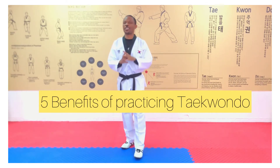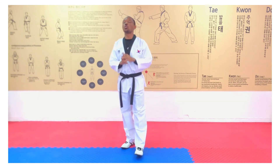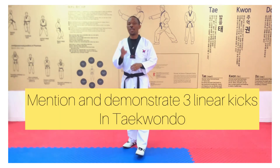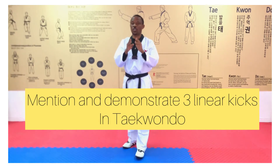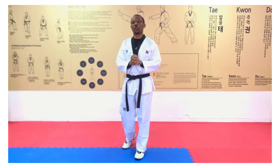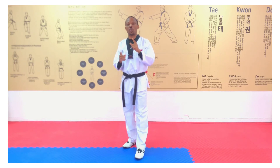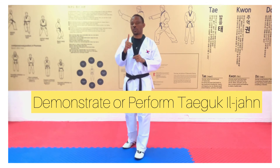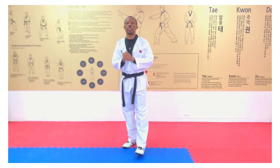Question two: mention and demonstrate three linear kicks in Taekwondo — mention them and show them in demonstration. And the last question: demonstrate or perform the Taegeuk Iljangg — that is the first Yellow Belt Poomsae.